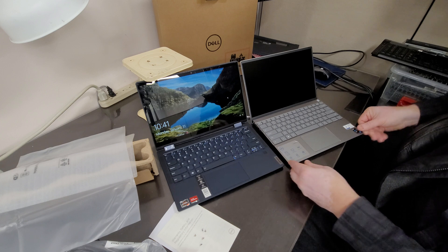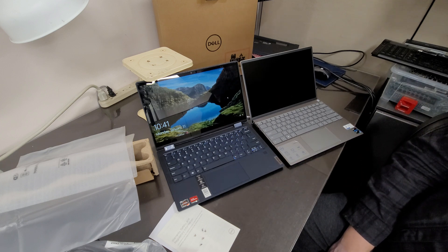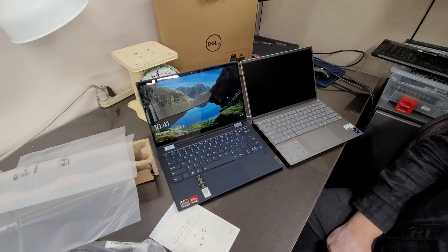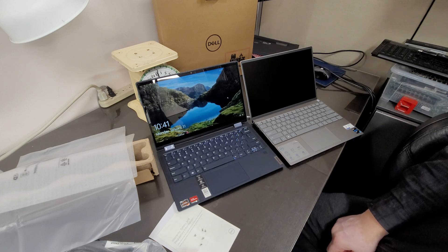I'm curious — what do you guys think? Which one should I pick for an on-the-go laptop? There you have it, thanks for watching. Bye bye.